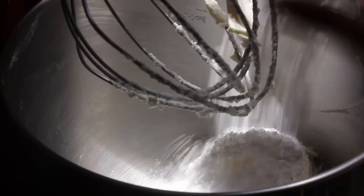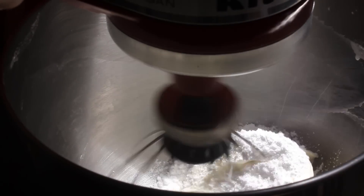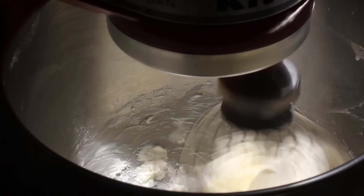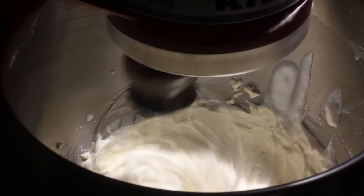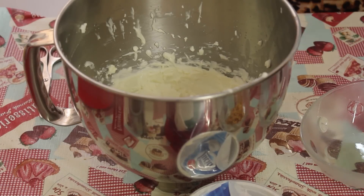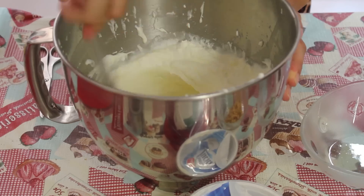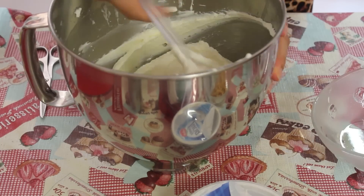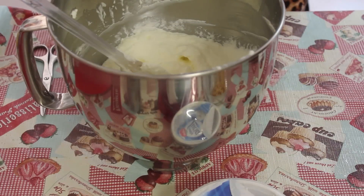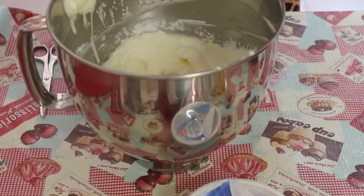I'm going to mix the ingredients together, adding the yogurt. Infine ci verso 5 g di gelatina che avevo già ammollato e strizzato precedentemente.